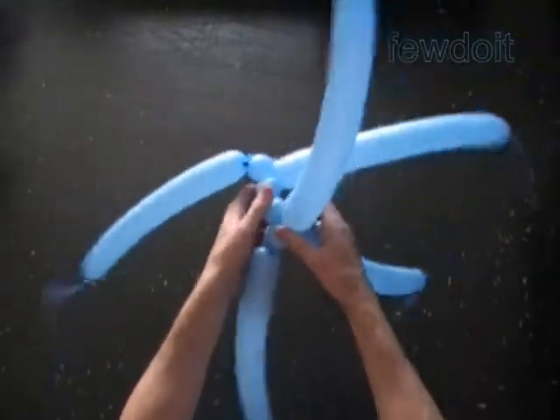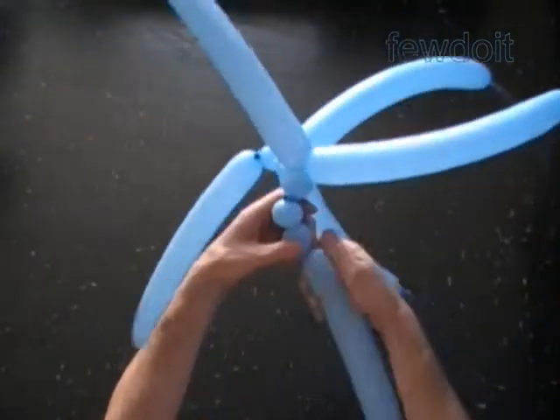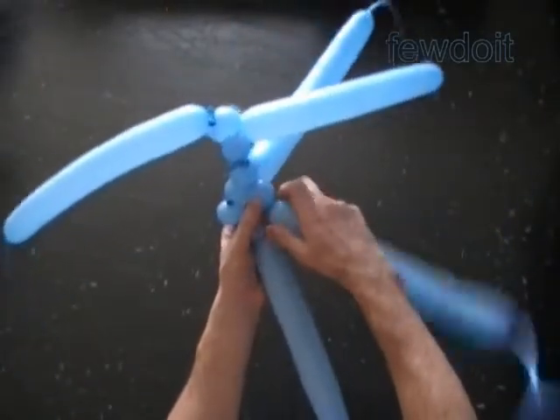We are making a sculpture of a relatively small cube that consists of 216 bubbles, so it would take time to make it.